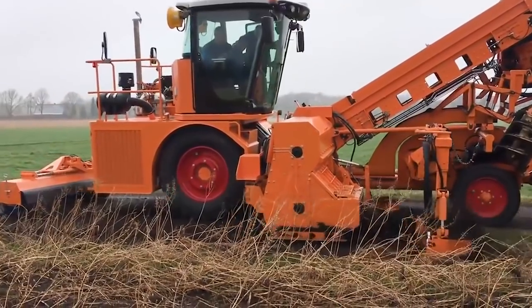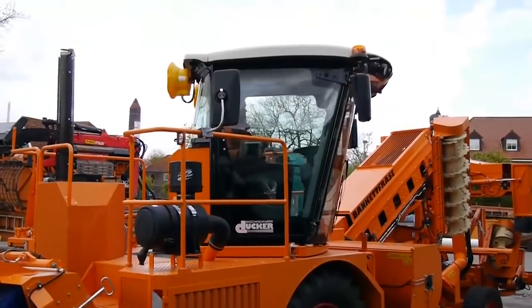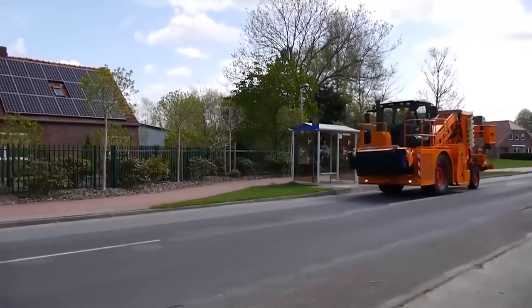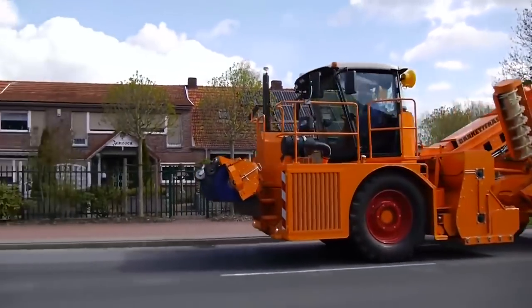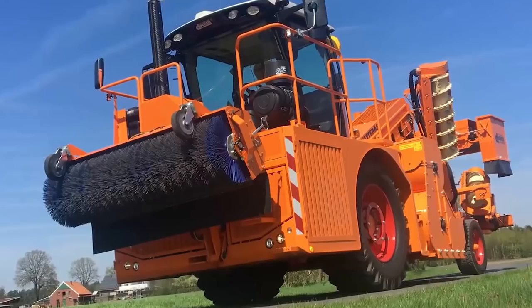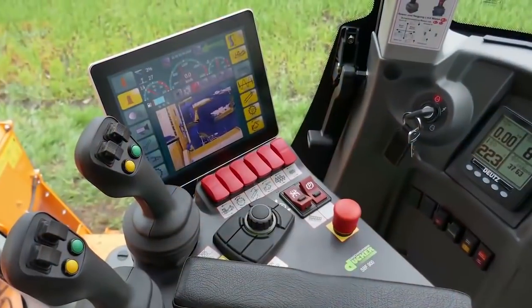The built-in brush nozzle is definitely an advantage as it increases the machine's duty cycle, including cleaning the area. Unlike other vehicles of this type, the Duker SBF 900 is a fully self-propelled vehicle. For greater efficiency, it's operated in tandem with trucks.